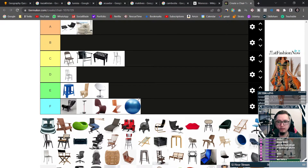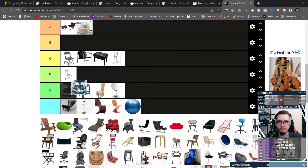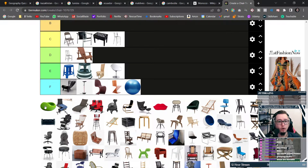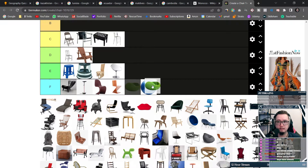Get out of here with your ball — same goes for this one, I don't respect it. This is a beach chair, I guess. That's okay, I'll put it at a D. I don't even know what this next one is, probably an E to be honest.